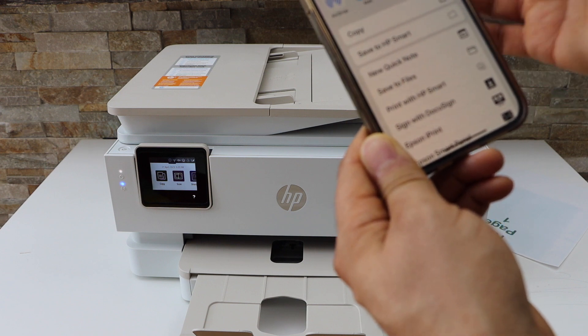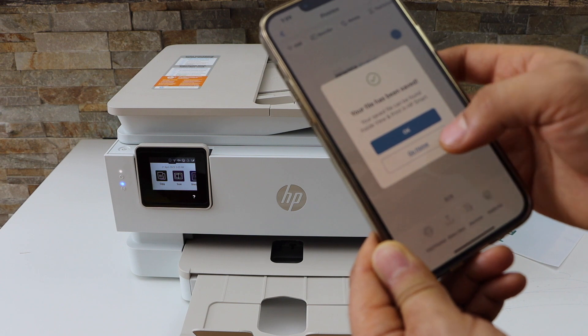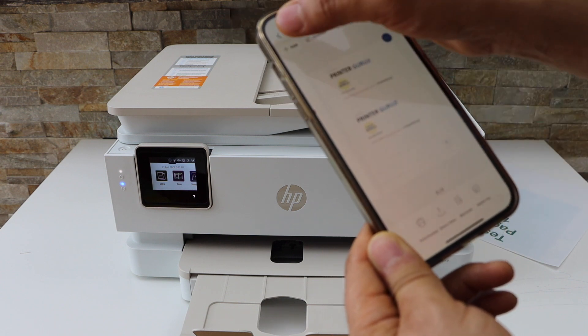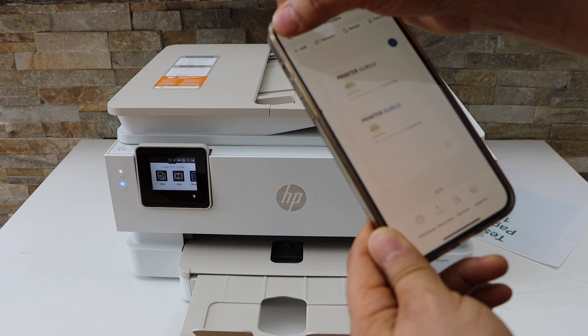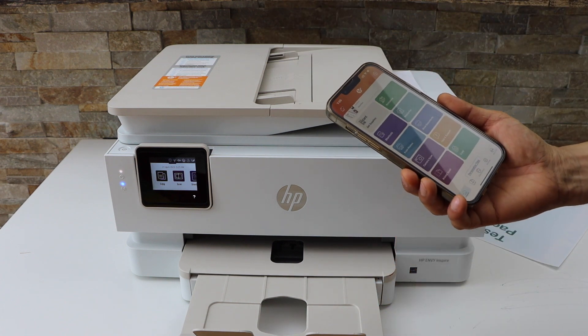On the next screen you get options for where to save it, such as Save to HP Smart app. Once it is done, press OK and go to the home button. This is how you do wireless printing and scanning with this printer. Thanks for watching.